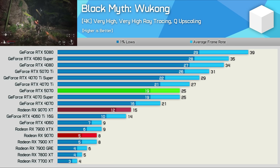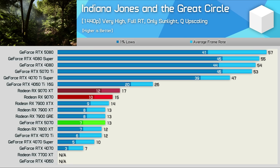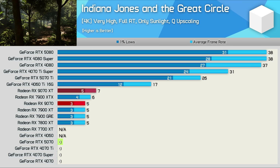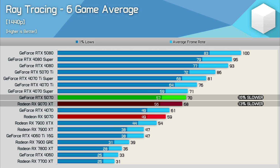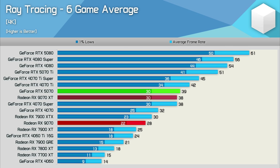Finally we have Indiana Jones and the Great Circle, which we believe needs to be played using full RT settings for a transformative experience — meaning RT isn't really worth using on either the 9070 or 5070 in this title; for that you'd want a 5080 or 5090. Across the six games tested for ray tracing, the 9070 came in 13% slower than the 9070 XT and 16% slower than the RTX 5070 — not bad for a Radeon GPU — and also 9% faster than the 7900 XTX, the previous generation flagship. At 4K with upscaling the 9070 was 28% slower than the 5070.